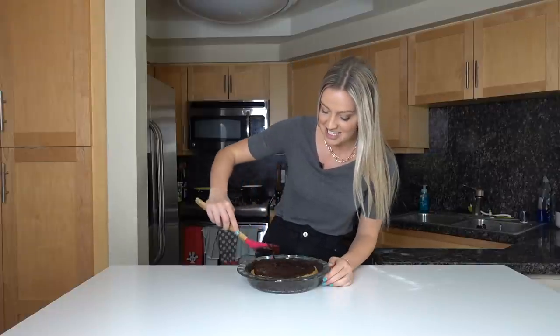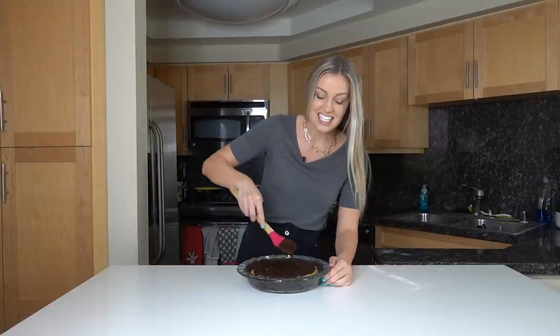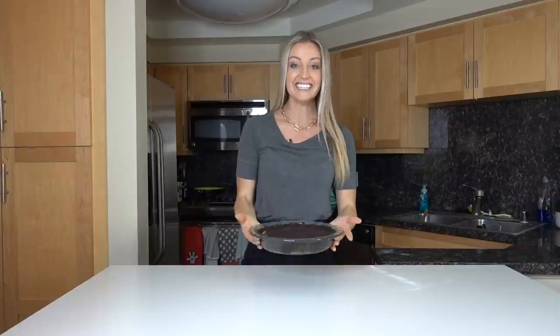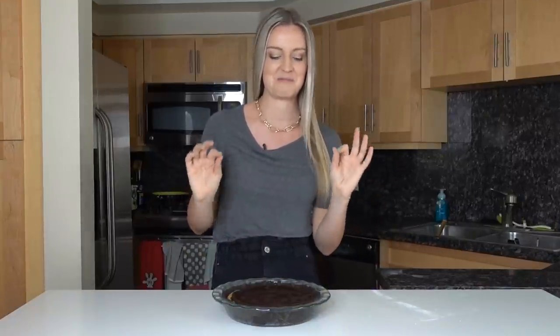If you don't know how to bake, this is your dessert — we didn't even touch the oven and it takes less than 20 minutes total. Honestly, it's probably one of the best pies ever. Add a little swirl in the middle and we're done! All you have to do now is put it in the refrigerator. I recommend keeping it in the fridge for 30 minutes to an hour — that helps the pieces come out nice and clean when you cut it.